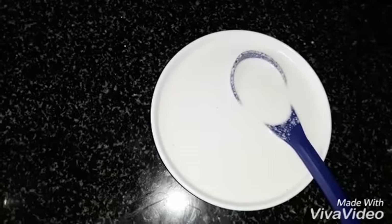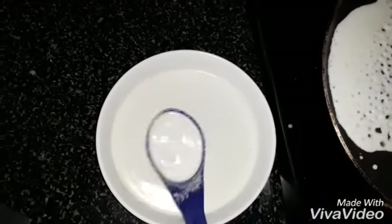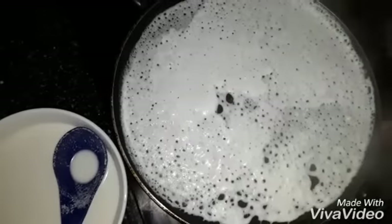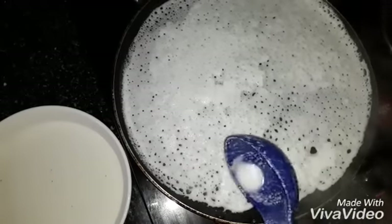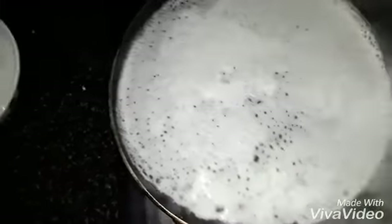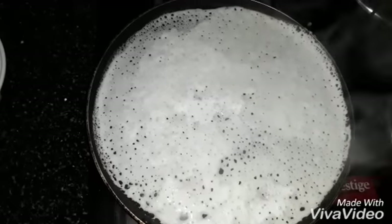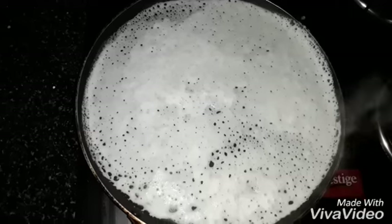We will heat the tawa. You can make this on high flame. No need to turn the dosa, and don't cover the dosa.